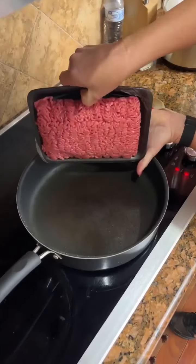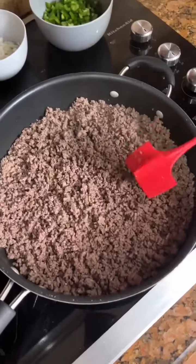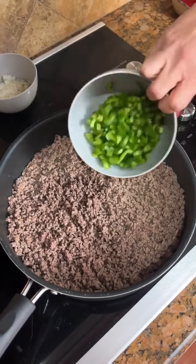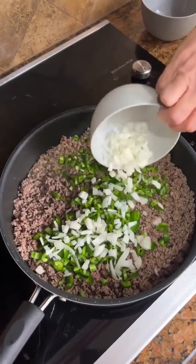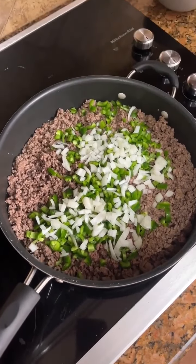A couple pounds of ground beef we're going to brown up. The meat looks nice and brown. Now we are going to add four chopped jalapeños and about a medium onion. We're going to let that simmer on here for a few minutes.